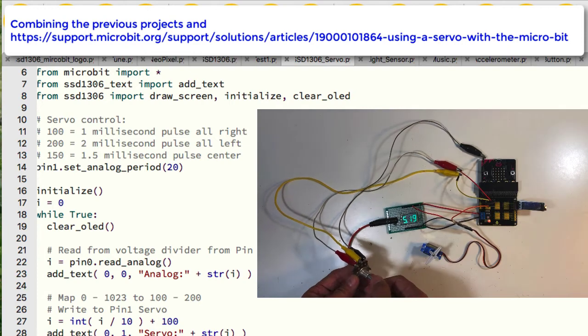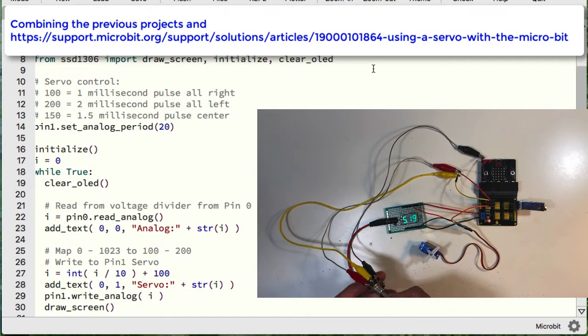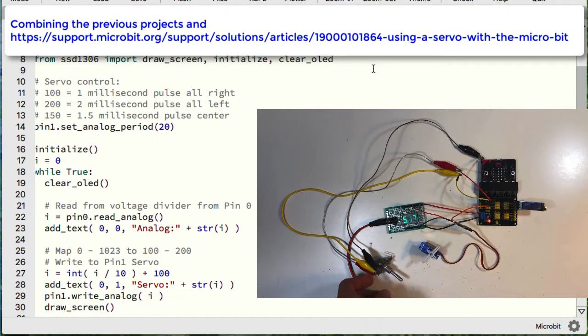The breakout board has I2C pins, so we can directly connect the OLED display on the expansion board. This is a complex project: it reads analog value from a variable resistor voltage divider, reads and displays the analog value on the OLED display, and controls a servo motor.